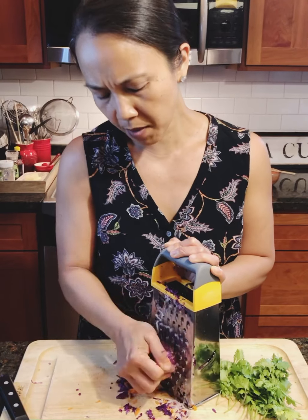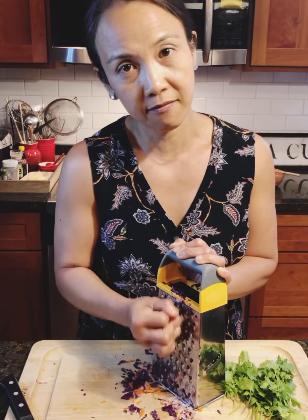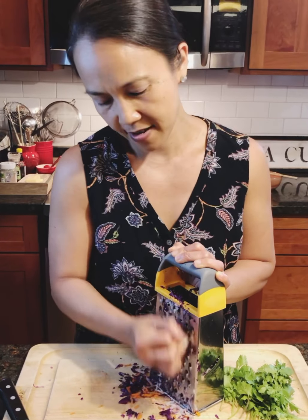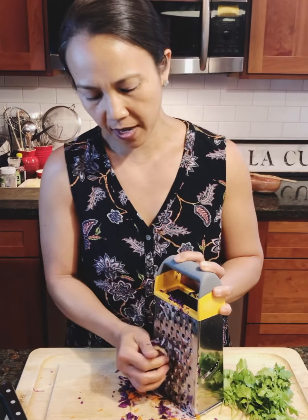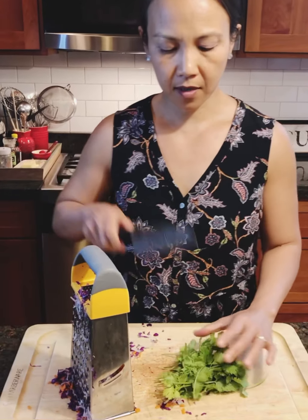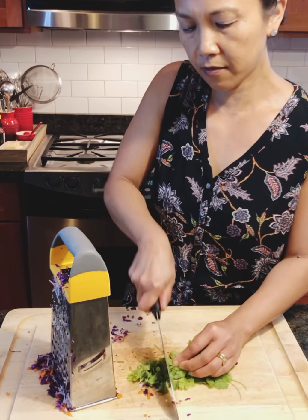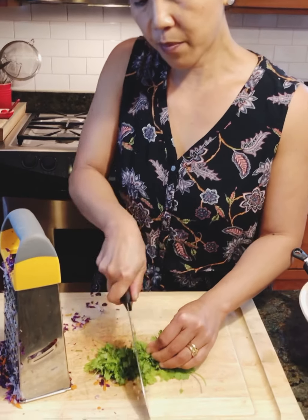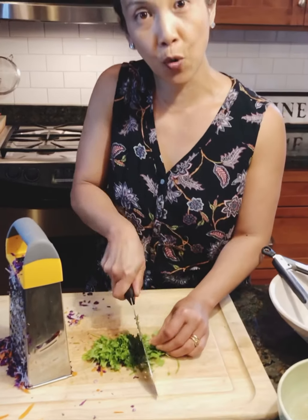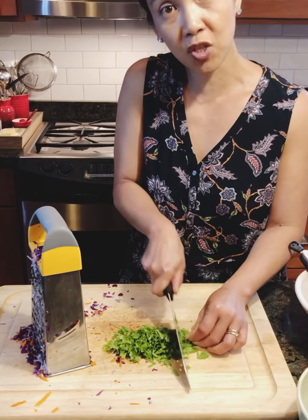I'm going to use about half of that and I have a nice big pile of vegetables ready for a salad bowl. I'm going to move this aside while I chop the cilantro. And if you don't like cilantro — some people don't — for them, it tastes like soap. Maybe I've talked about this, but it's actually a genetic trait.